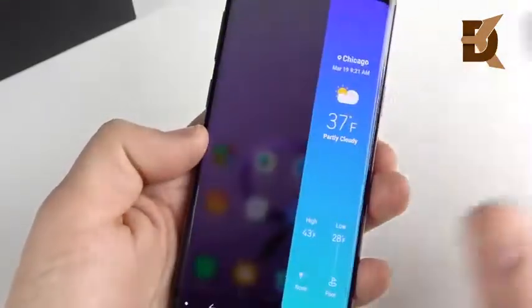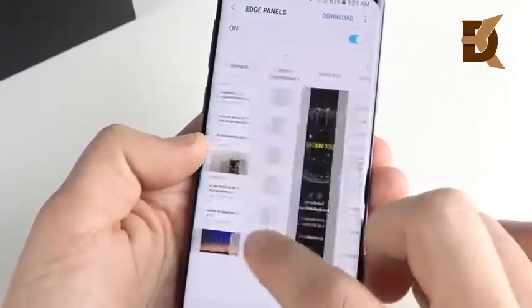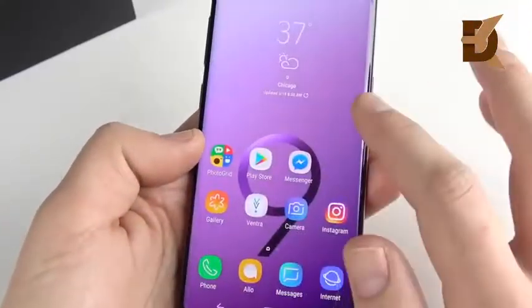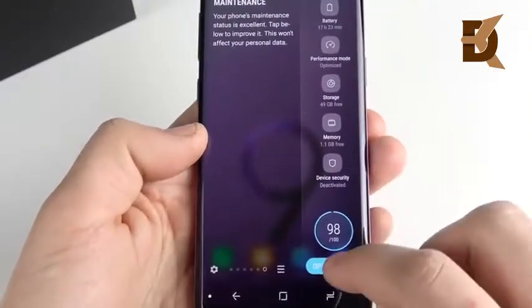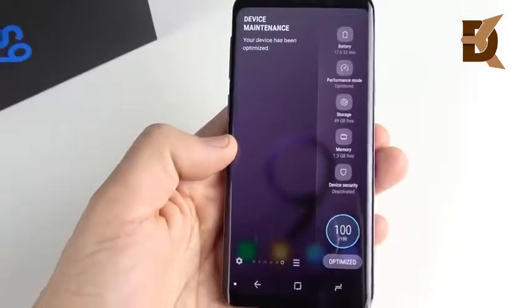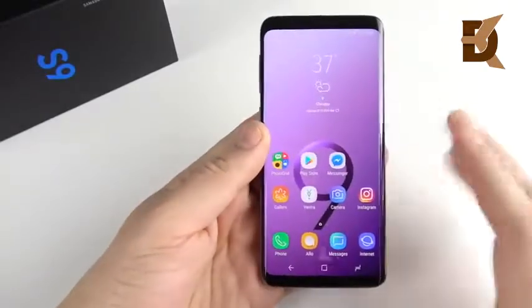Number nine is the edge panel device maintenance feature. This is not enabled by default, so go into the edge settings and scroll over until you find Device Maintenance. Turn that feature on, then go back to the edge panel and hit the "Fix Now" button every once in a while. Basically what it does is optimize the device for best performance, so do that periodically to keep your device running pretty snappy.